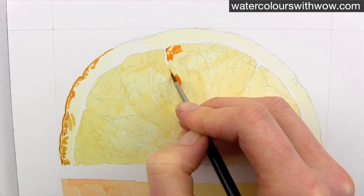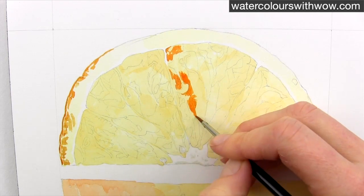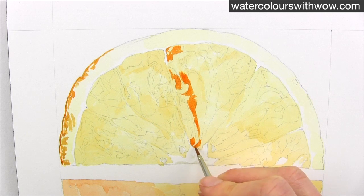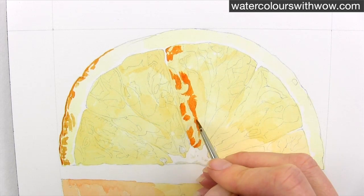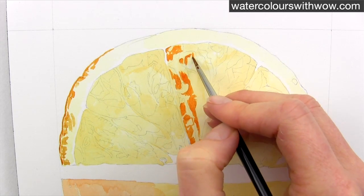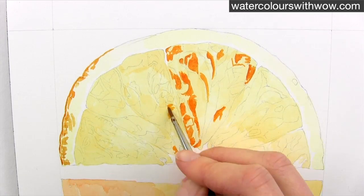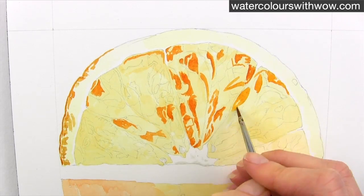Once dry I use a smaller brush to apply the darkest tone shapes. I vary the hue or the colour mix to match what I see, using combinations of yellow, orange as well as touches of browns and greys to mute that colour down and also to make it darker. It's at this stage that I add many more of the little shapes that I can see in the reference photograph.